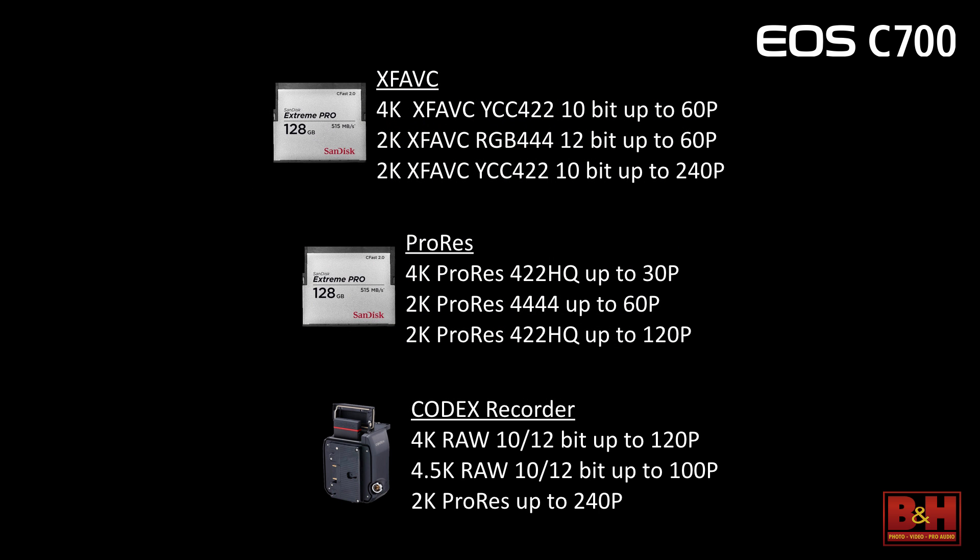Recording files — tons of them, just about everything. The onboard media is CFast: 4K in 10-bit up to 60 frames per second, or 2K 12-bit up to 60, and 2K 10-bit up to 240 frames per second in-camera. You also have ProRes options, getting up to 120fps in ProRes. Kodak, as one of our partners, has created an integrated recorder system that mounts seamlessly and wirelessly to the back of the camera, integrates completely — there isn't even a separate power button. Everything is controlled through the camera. The film you saw tonight was shot all on the Kodak recorder at 4K. With the Kodak, you get 4K RAW up to 120 frames, 4.5K RAW up to 100, and ProRes up to 240fps.